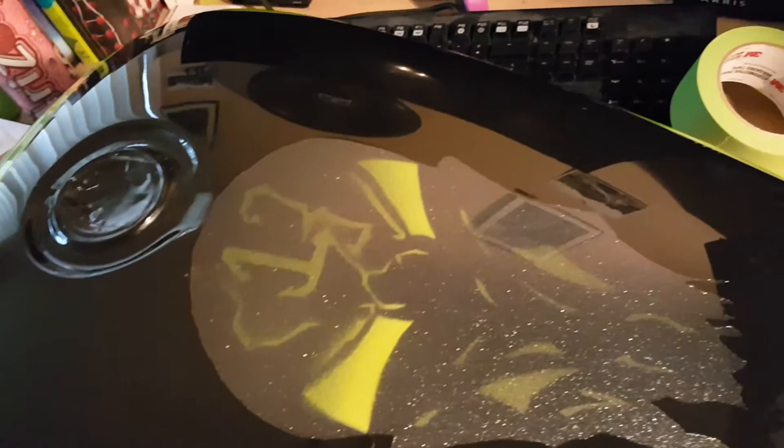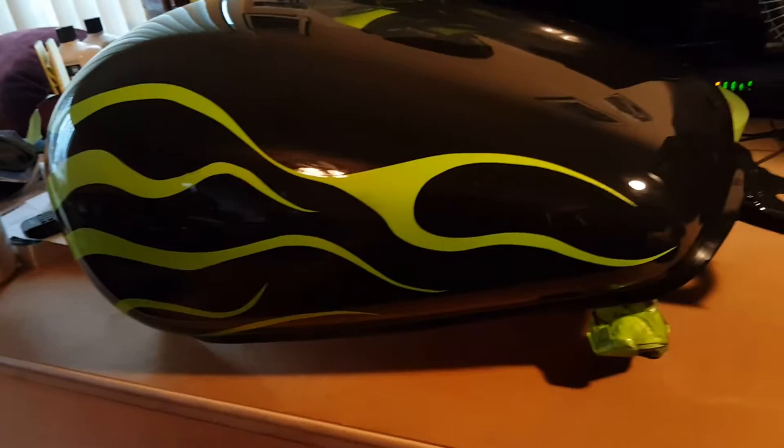Everything sparkles and shines. It came out really well after buffing it — that is a pretty good job. Pat myself on the back for that one.